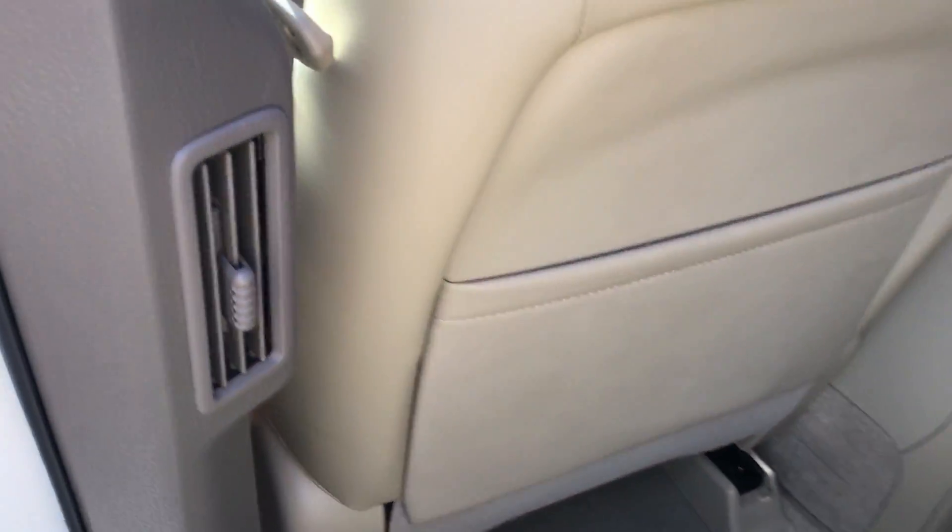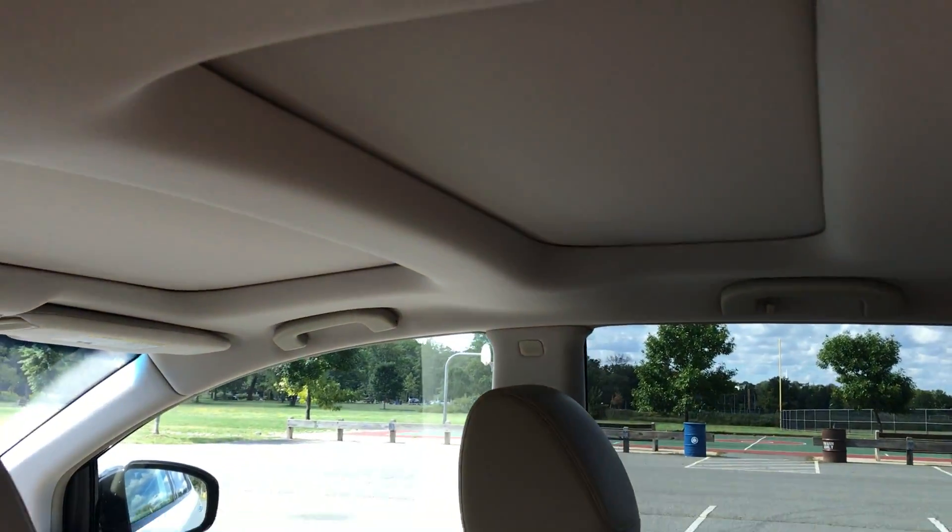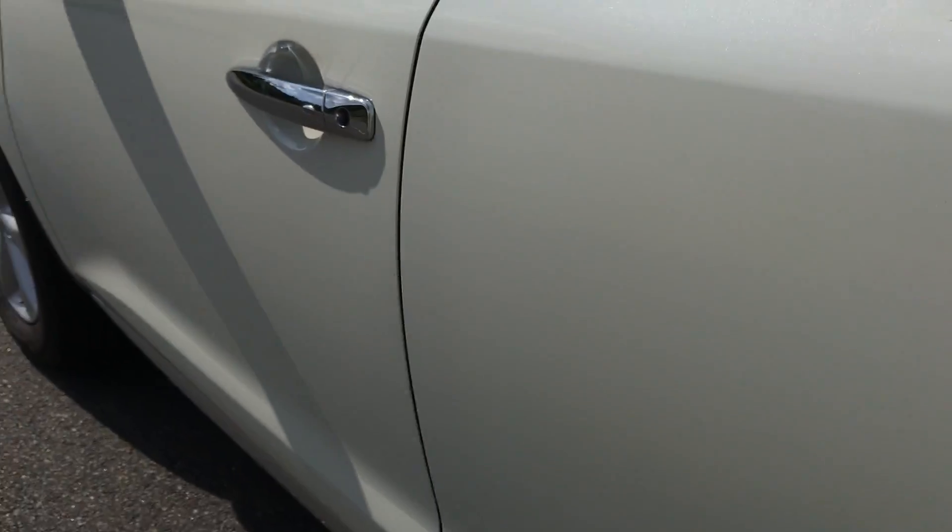Leather interior, as I mentioned, and you do have rear air vents over here. I'm going to show you how that panoramic roof and all that works in just a moment.